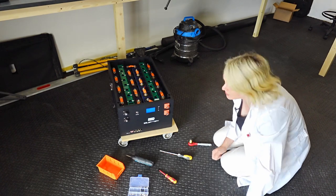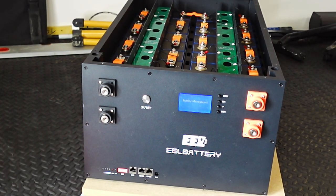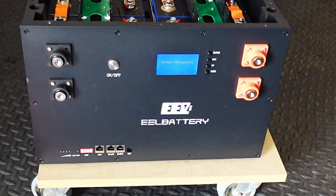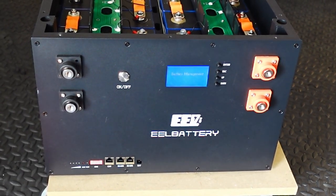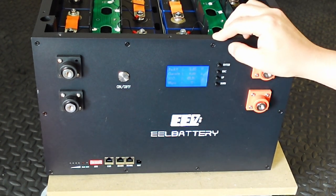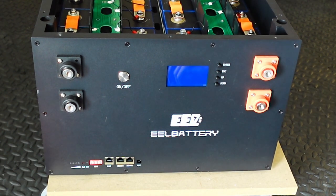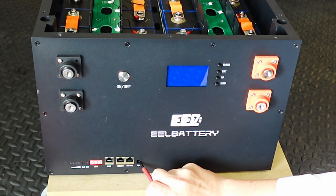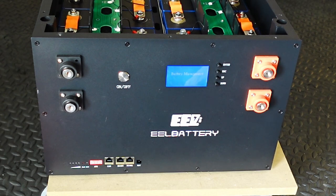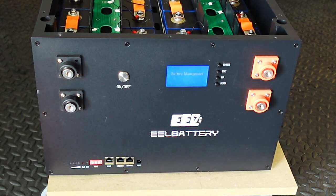Oh look, we've got something on the front — the screen is on! It's saying 'battery management.' Let me bring the camera in closer. State of charge: 49.9% — that doesn't seem right. It seems to have turned itself off. Let's click the reset button. I'll have to read the manual — I might need to do a full discharge and recharge to calibrate the BMS. I'll also get my multimeter out to measure the voltage between the terminals. We're getting 56.4 volts directly on the battery cells, but on the terminals we're getting nothing. Interesting — not sure what's going on.